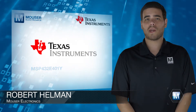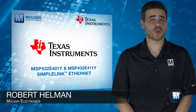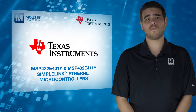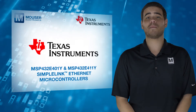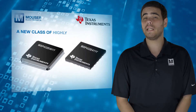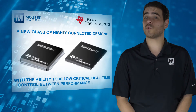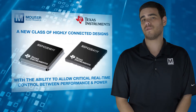The Texas Instruments MSP432E4 SimpleLink Ethernet Microcontrollers, available from Mouser Electronics, provide top performance and advanced integration, making them ideal for cost-effective applications. The MCUs enable a new class of highly connected designs, balancing critical real-time control between performance and power through a variety of rich communication features.